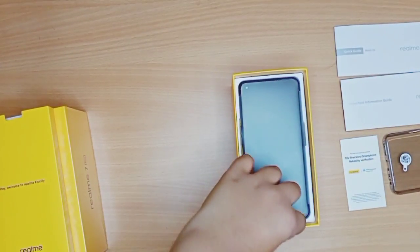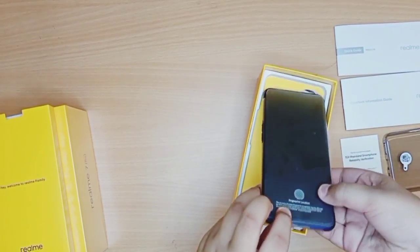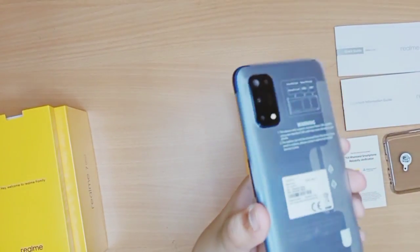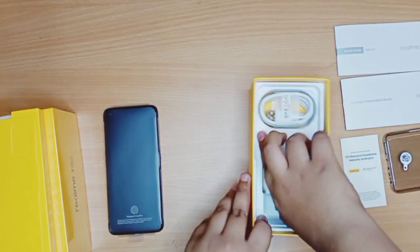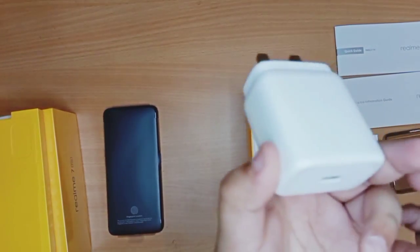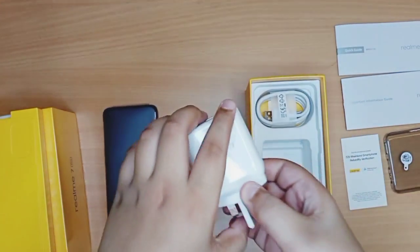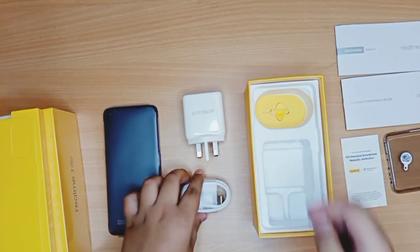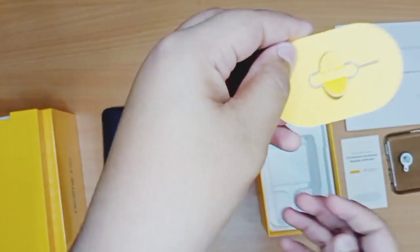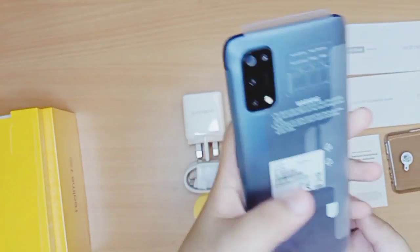There's also a smoky blackish silicon soft case, and then you have the phone itself — the Realme 7 Pro in Mirror Blue. Setting that aside, inside the box you also have the 65 watt Super Dart Charge power brick, a USB-C to USB Type-A cable, and the SIM ejector tool. That's everything inside the box.